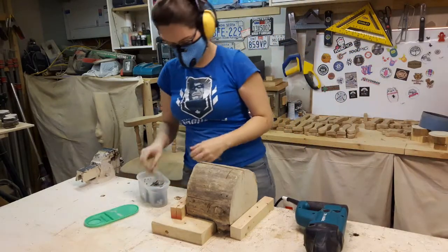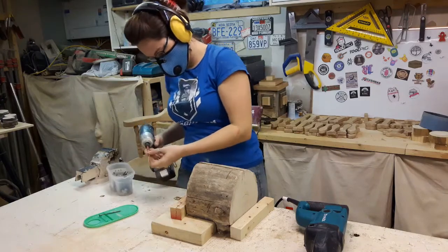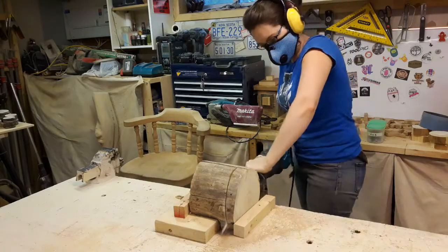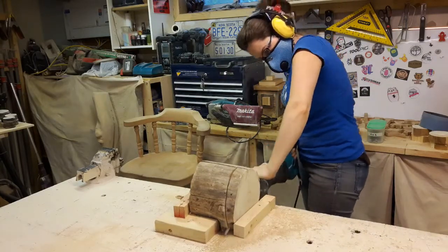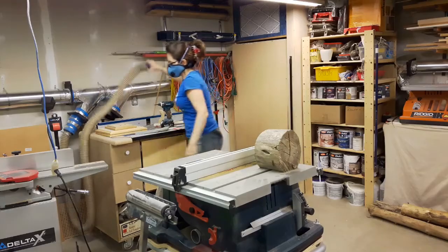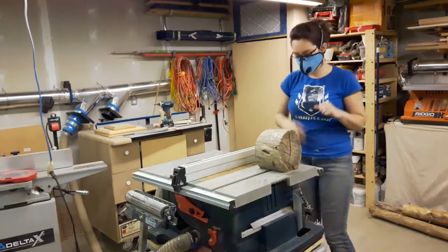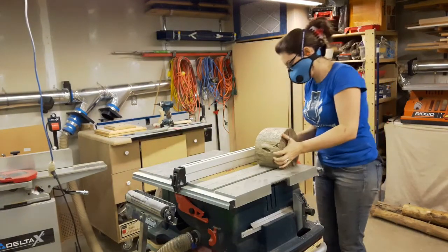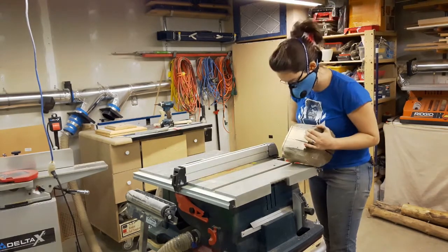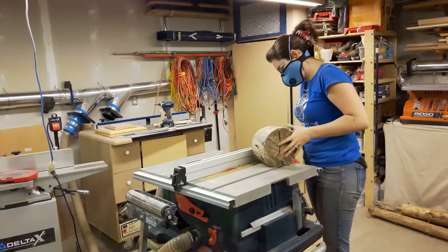A few extra screws and then slice it with the sawzall — except, unlike outside, for some reason the sawzall wants to cut on an angle down here. That's not working. New plan: table saw. Okay, new plan is more dangerous than the last plan. Not doing that plan.